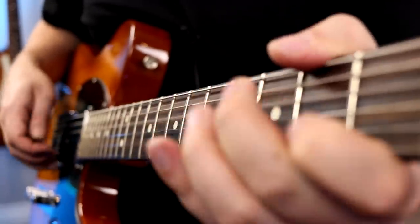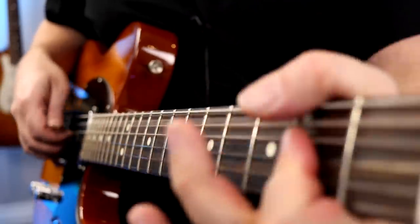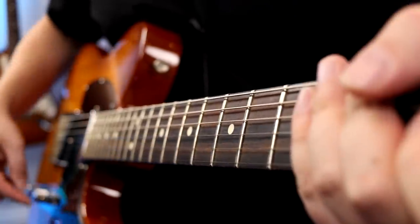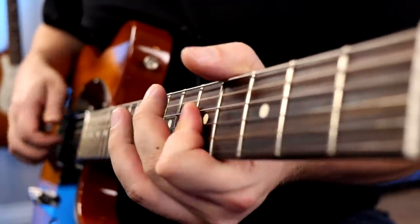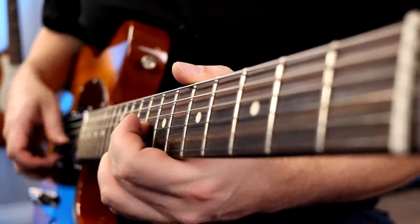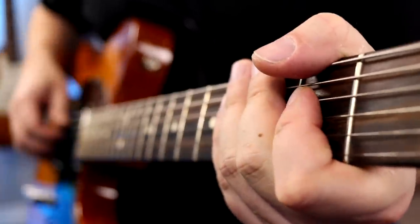Let's start in the bridge position. I'll give you the stock bridge, then I'll go to the upper row, which is both pickups in parallel, out of phase. [Demo plays]